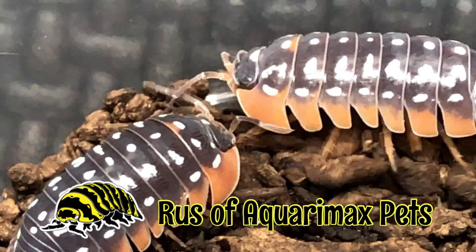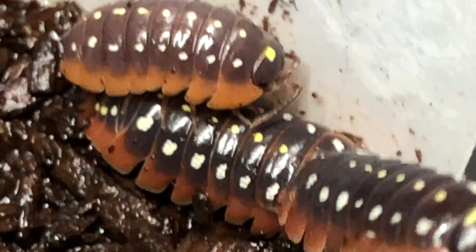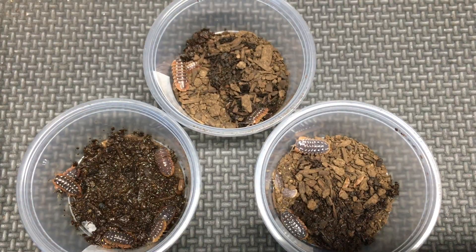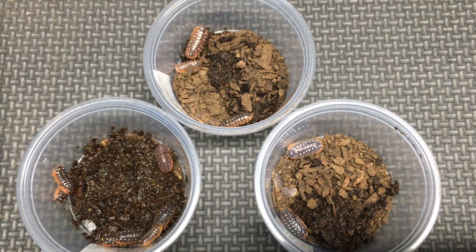Hello everyone, Russ of Aquarium Max Pets here. In today's video we're going to compare three similar types of isopods and highlight the differences between the three types.